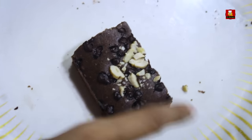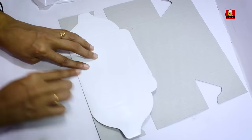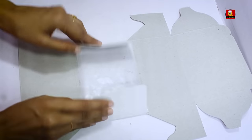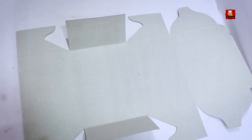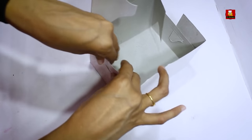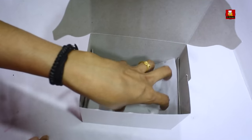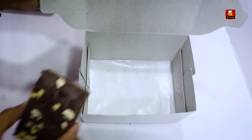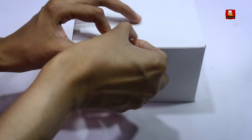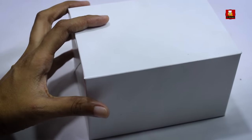I have to pack a piece of the brownie. We can pack this in a cake box. We fold the cake box and line it with butter paper. We arrange the brownies in the cake box and tape it shut. Now we have one piece ready.